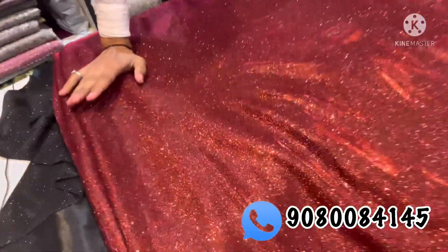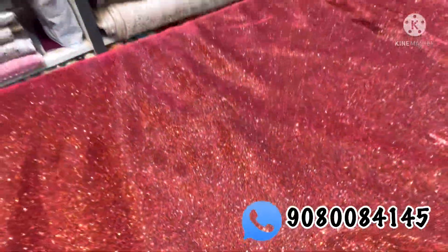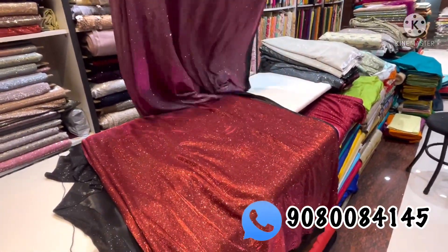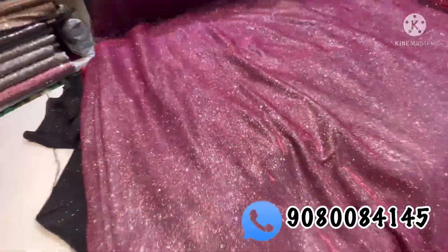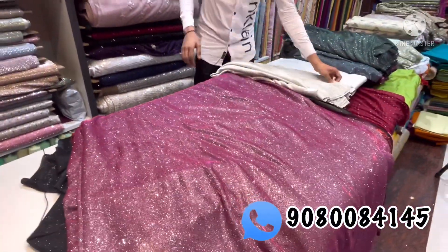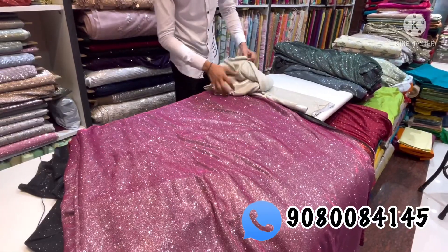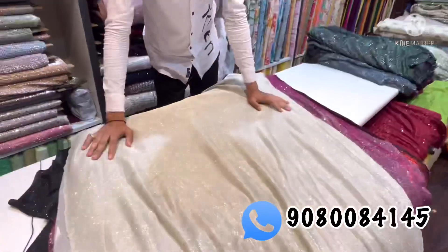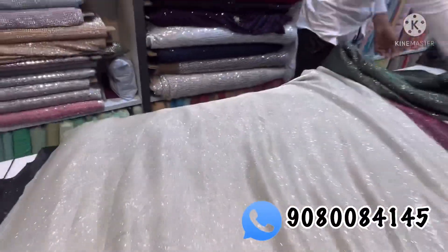We have a single color, we have a group, we have a WhatsApp group where we add photos. This is a grey and white color. This is a 60-width lycra base fabric. Next is a bottle green color.